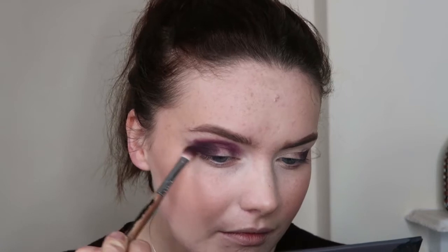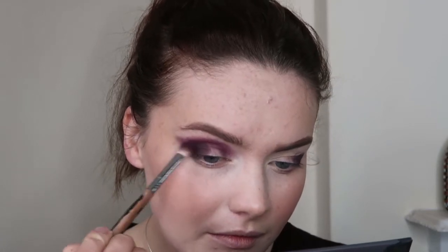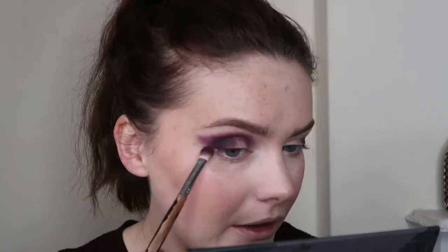Next I'm going to pick up Unruly, which is my favourite shade in this palette. It's a beautiful purple burgundy colour. I'm going to use that on the exact same brush to blend out what I've just done. I'm going to go right into the crease for this, and I'm going to start winging it out now as well.